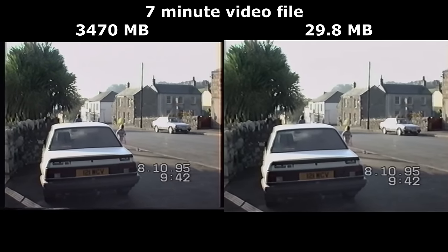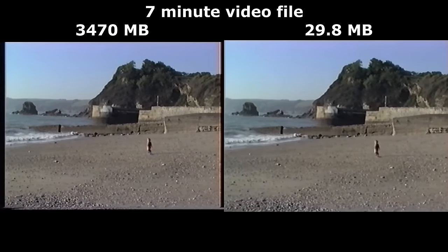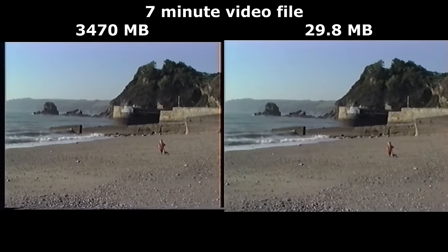Each VHS comes to about 700 megabytes in size, so the entire backup will easily fit on a 64-gigabyte memory stick. Because you know what makes a backup bad? It's if it's difficult to back up. Stuff gets broken, stuff gets lost.